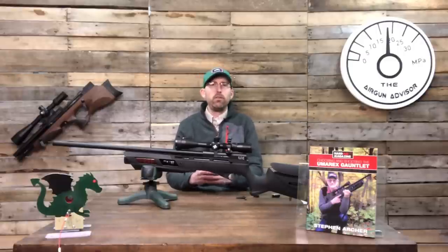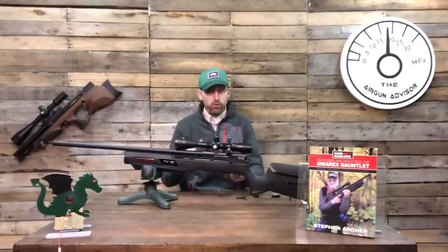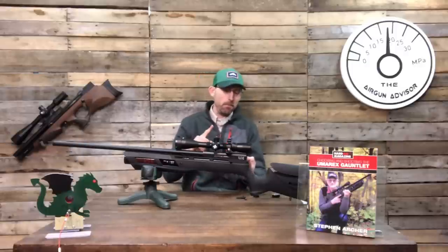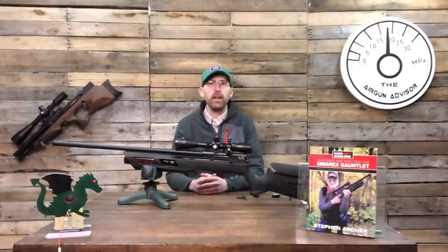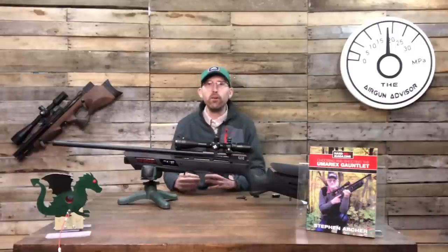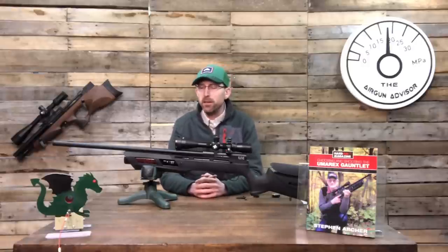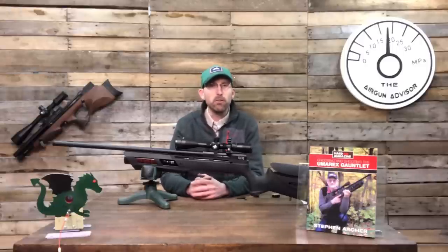The air gun hobby typically either starts out as a kid with a BB gun, then you start enjoying the collecting process, pesting or hunting, but once you've done those things you want to expand the hobby — see how good you really are. You can go out in the backyard and shoot a spinner at 30, 40, 50 yards, but can you do it under pressure? That's where field target comes into play, and maybe the cost of entering a field target competition can be cost prohibitive for some, but that's where I like this Umarex Gauntlet.